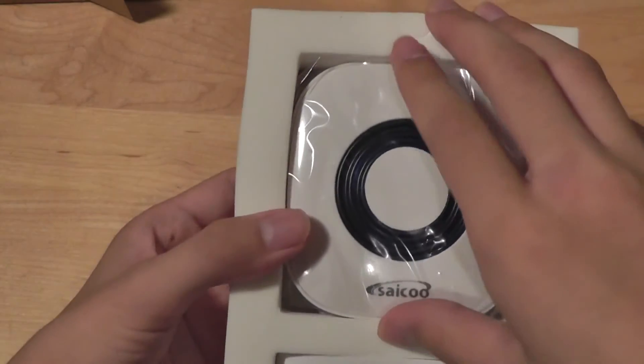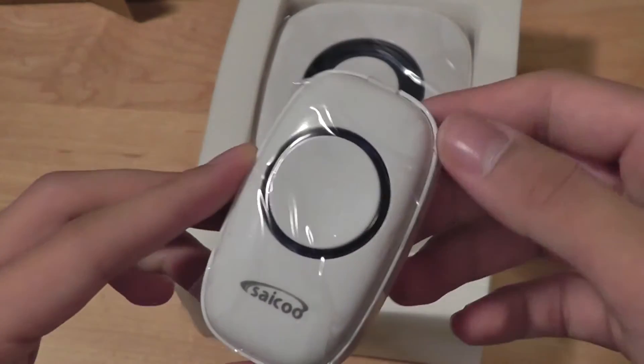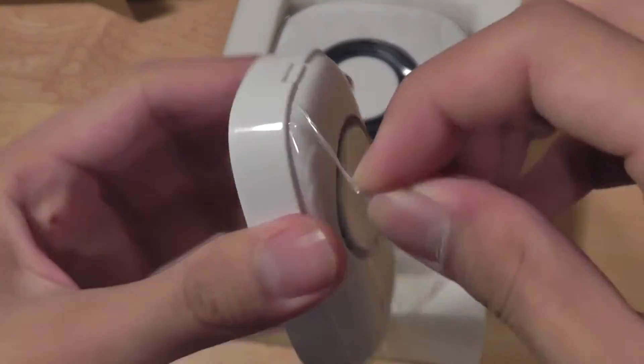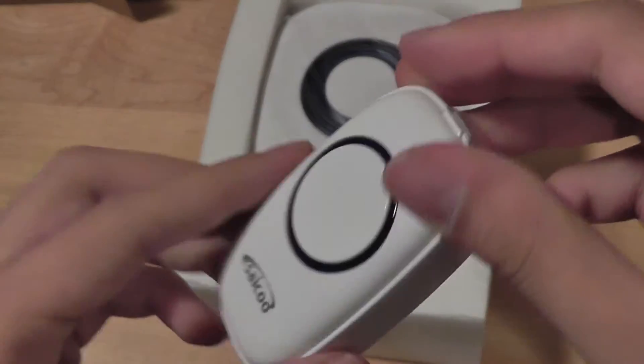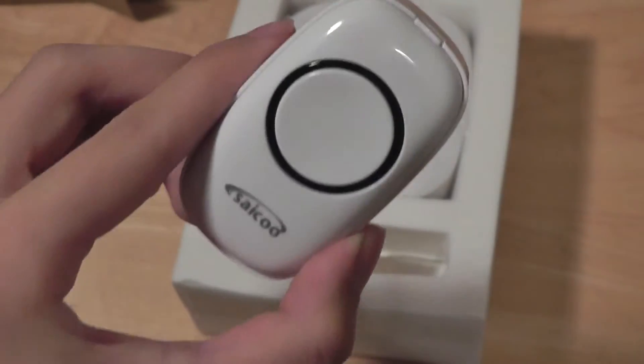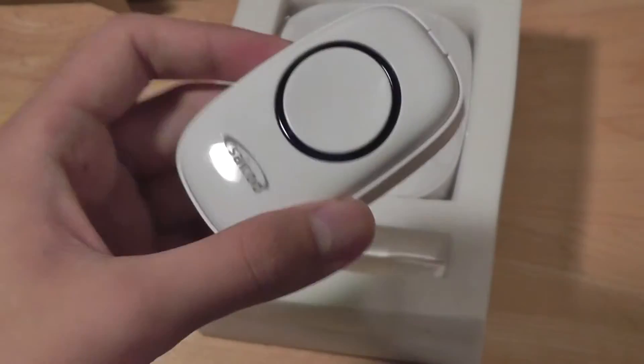Using this nice foam material to protect the product, we have access to the wireless doorbell — it's nicely protected. We also have this easy click key which is where we're going to click the actual door chime, so it's just going to stick onto the side of your door. It's going to be stuck on using tape, so it's not the most permanent solution, but it does work.